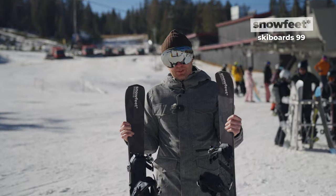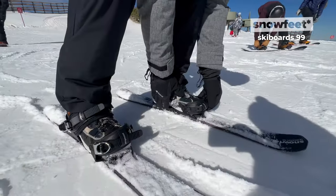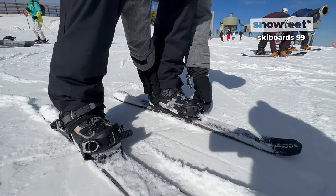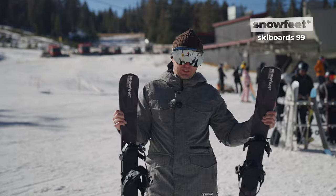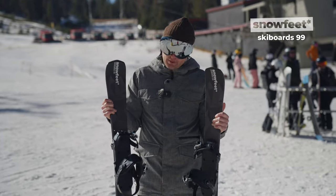If you're a snowboarder versus a skier, not a problem. I am a snowboarder and I can tell you it's super easy to just snap your snowboard boot right in. If you're a skier, you do the same with a ski boot. They come with two different bindings, which is pretty amazing.